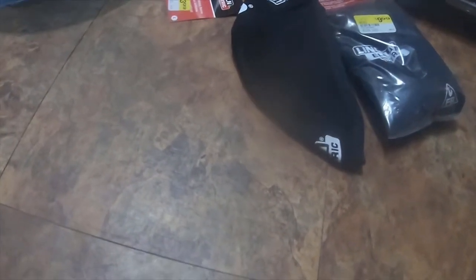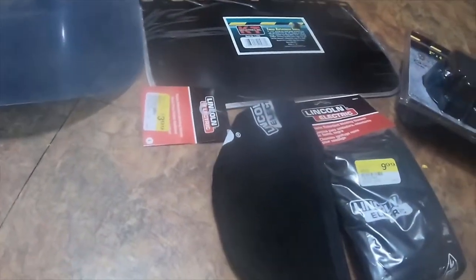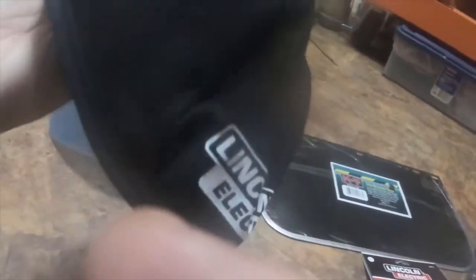All right, so it's a small little tool haul from Cal Ranch. For $4 I got this fire retardant Lincoln Electric do rag — it's a non-tieable, just a stretchy do rag you just slide it on.